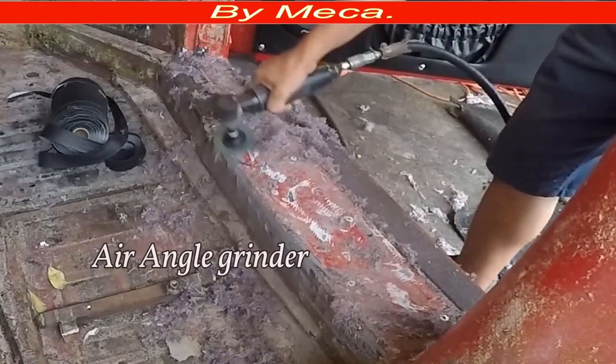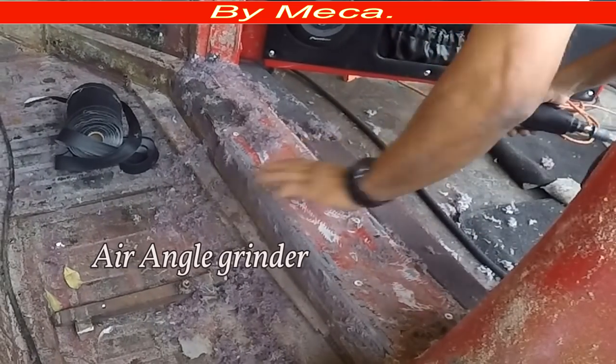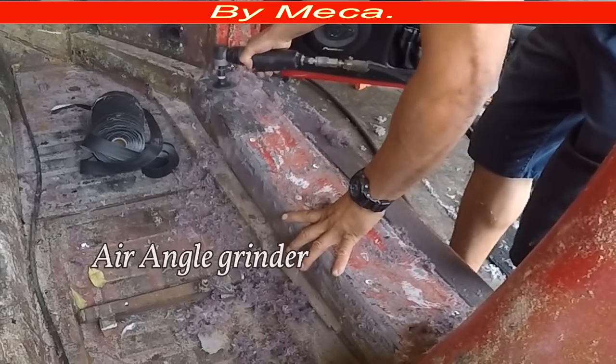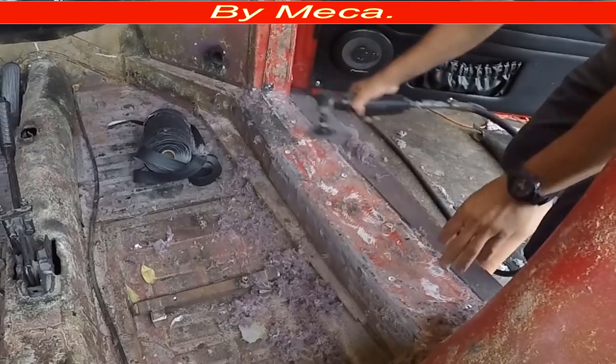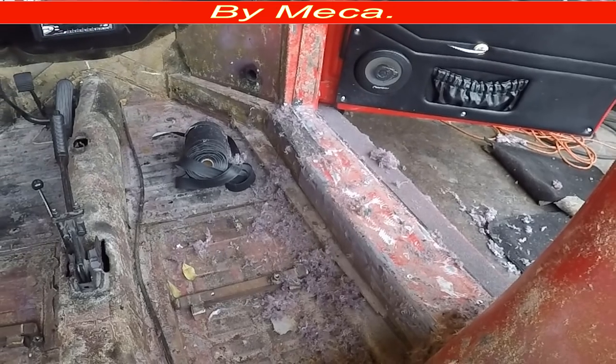The tool I'm using to clean the floor is an air angle grinder. If you don't have something like this, you have to do it by hand — you need a wire brush and clean everything by hand. That will take you more time, but you don't have a choice in case you don't have a power tool.